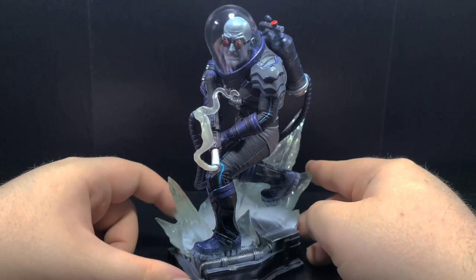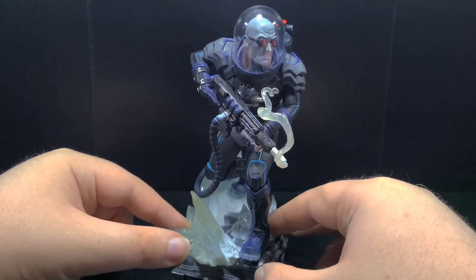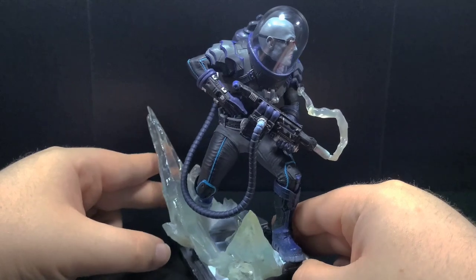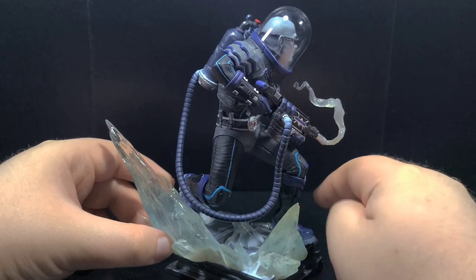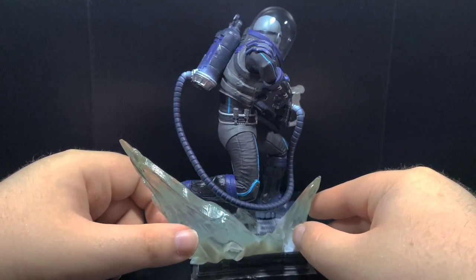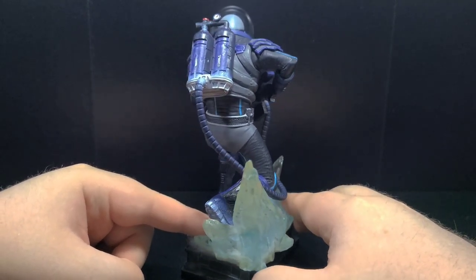So is he worth it? For me, yes, he is 100% worth it. If you're a fan of Mr. Freeze or just Batman and his rogues in general, then this piece is a nice addition to any Batman statue collection. But those are just my thoughts on the Iron Studios 1/10th scale Mr. Freeze statue. Be sure to let me know your thoughts in the comments below. Thank you so much for watching and I'll see you in my next video. Goodbye.